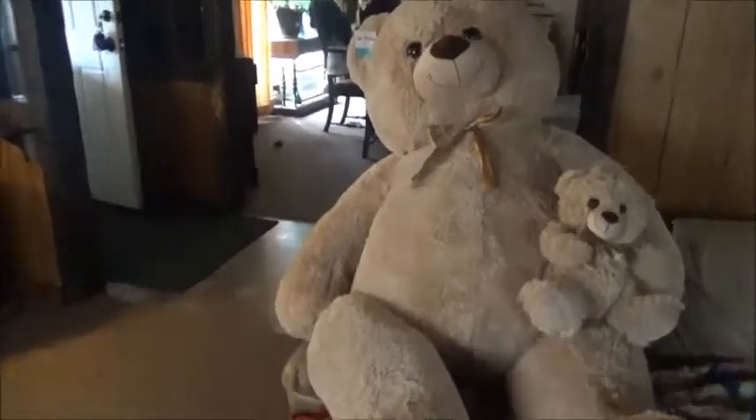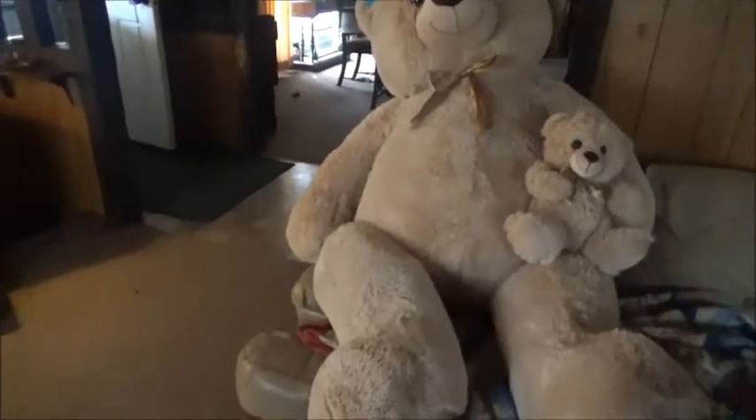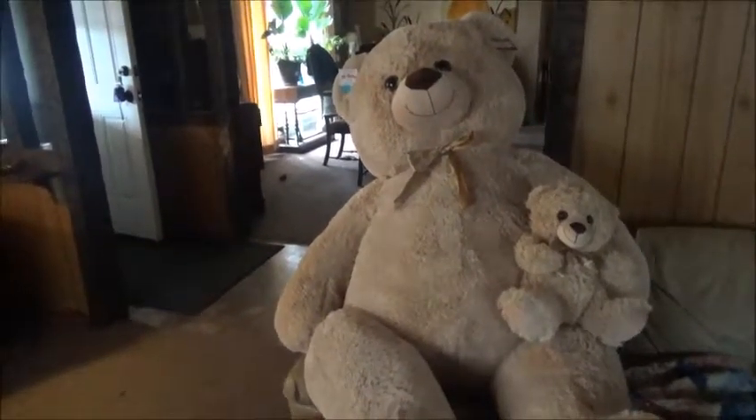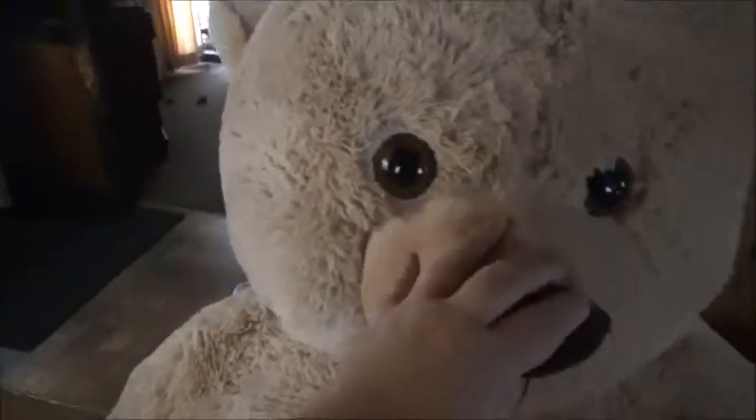Hello everybody, I made it home from Walmart! I did get something for myself too. Look at my bear I just got at Walmart — I love it, it's only 30 dollars! Oh my god, he's so cute. He's got his own little one too. He was only 30 bucks!